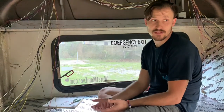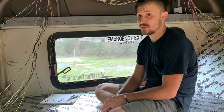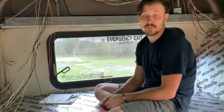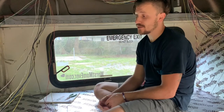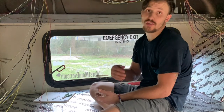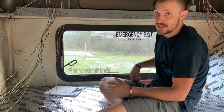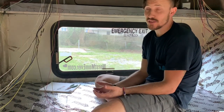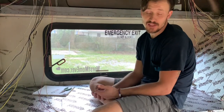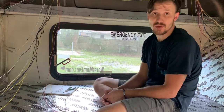Doing this electrical stuff is very tedious and time consuming. Some people don't even bother with it, but this is something we felt we should do because of what we've taken out — the air conditioning units and cables. We've already removed probably at least 100 pounds of wires before doing all this, and we have a pile on the floor right now that's probably close to another 50 pounds.